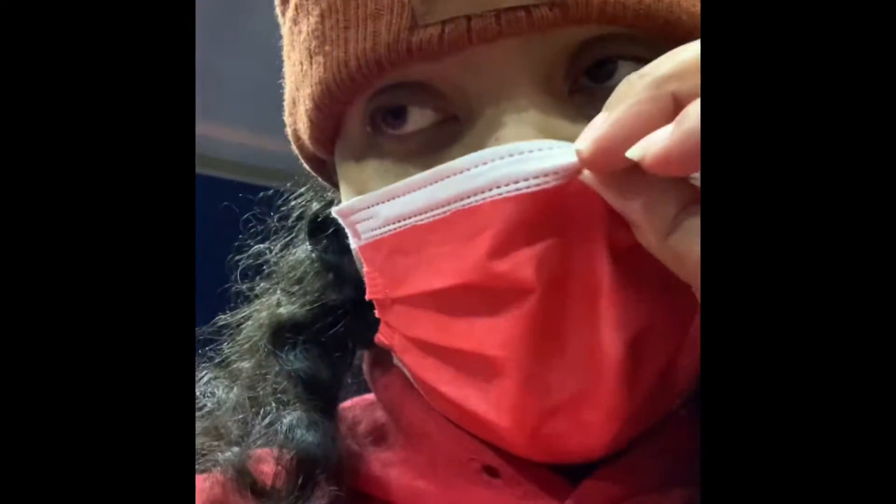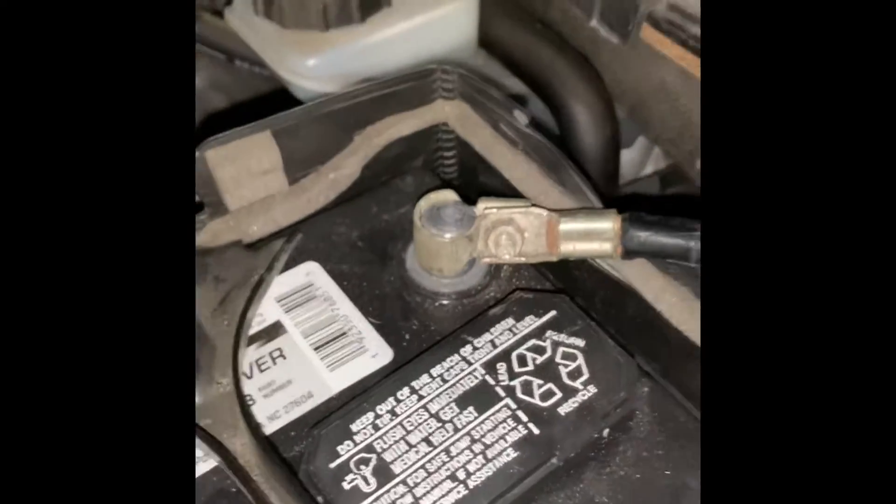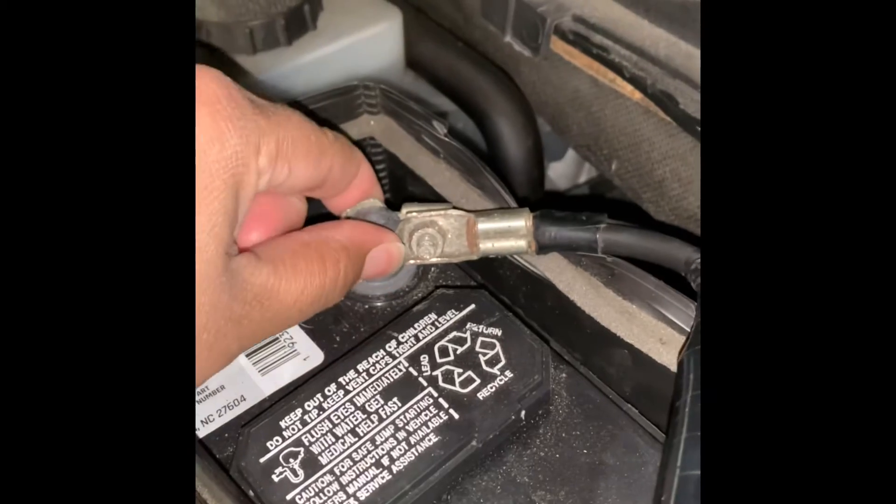What's going on YouTube, it's your girl Dara here. Yeah, I got my mask on but I'm under here. Check this out — I've been having some trouble with my battery. I'm going to flip it around and show you all. Basically what was happening was this terminal right here.